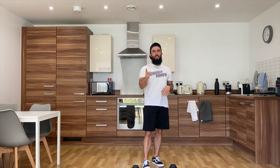Daily Dose workout number 13. You have a 12 minute AMRAP today, so you're going to do four movements and work continuously for 12 minutes.